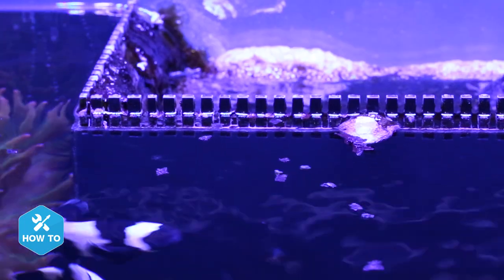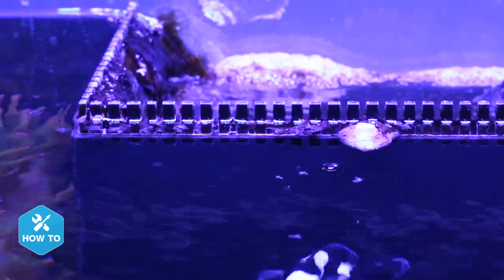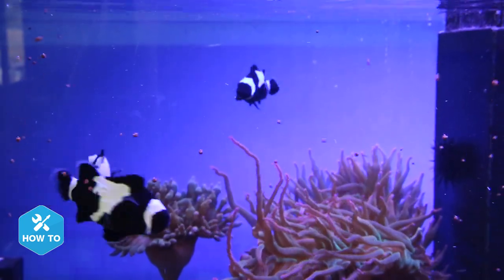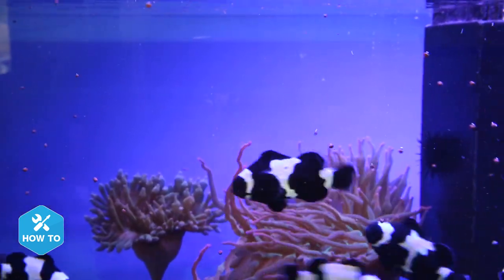Sometimes feeding flakes or pellets can be a pain since they like to float on the surface and down your overflow, or sink to the bottom and disappear under the rockwork before your fish can get them. This is where the gourmet grinder can really help.